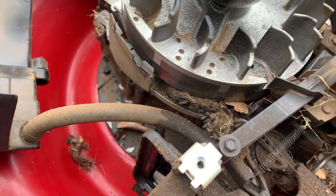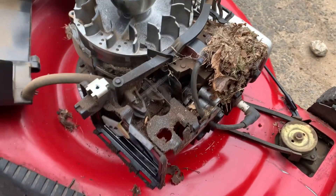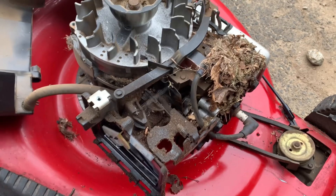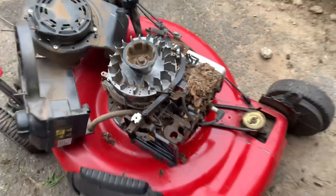The mice go in there and make a nice nest. But let me get a mask and some gloves, take all that stuff out of there, blow it out, and we'll start it back up in a few minutes. We'll be right back.